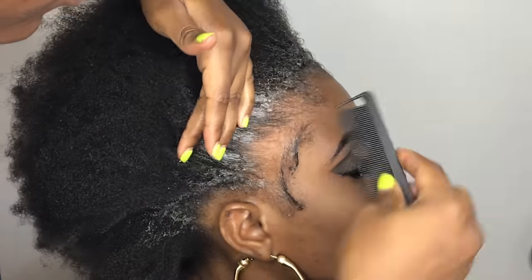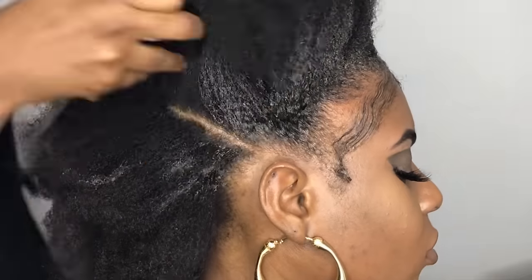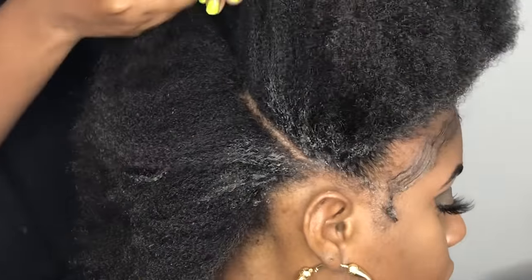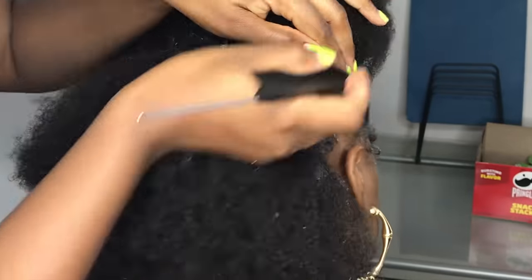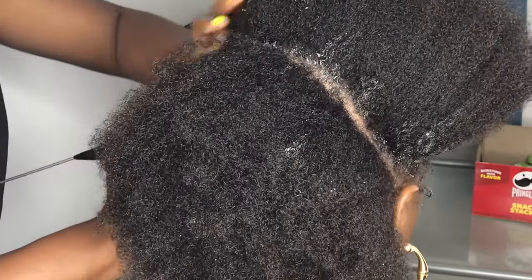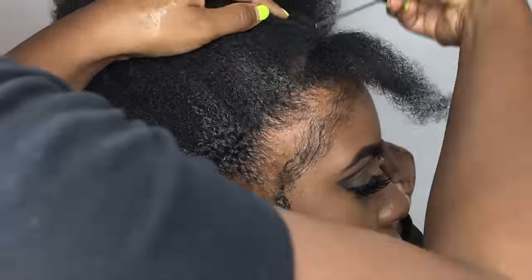Hey darlings, we are changing the crochet game! I know you guys really like this crochet technique that I created, so today I'm going to do a very detailed tutorial. I want to show you how you could wear the crochet illusion in a half-up half-down style. What I'm doing right now is splitting her hair in half — on top she's going to wear a very big bun, and in the back she could just let it down.